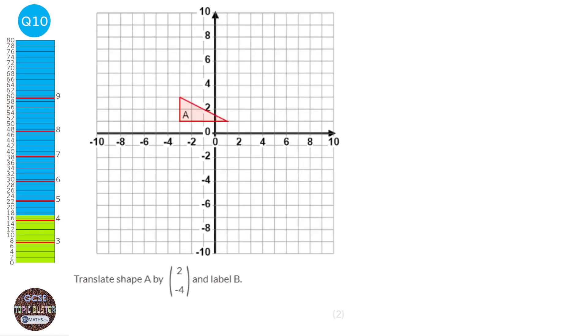When translating, we use vectors. The top number tells us how far right, the bottom tells us how far up. I'll pick the top-leftmost point of the shape. The vector says go 2 to the right and, because the bottom is minus 4, go down 4 instead of up. Drawing in the shape from the new coordinate — it's 4 across — and labelling it B.